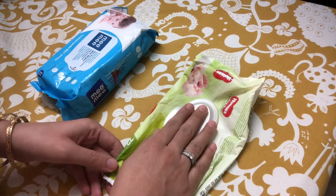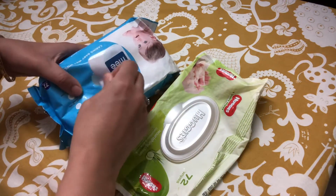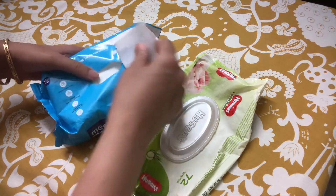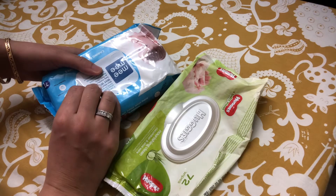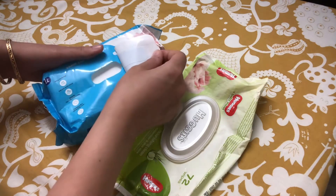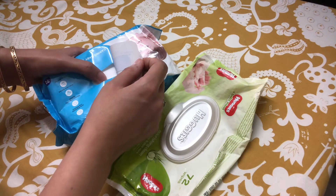This one does not have the flap. It has this seal which you can peel back and stick back, but the stickiness decreases over time, and therefore you always run the risk of the wipes getting dried out.